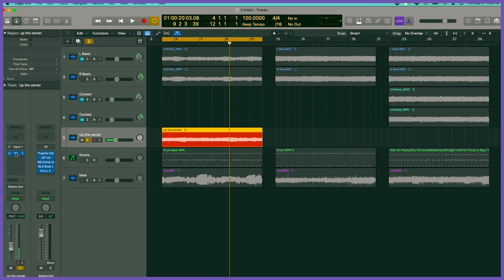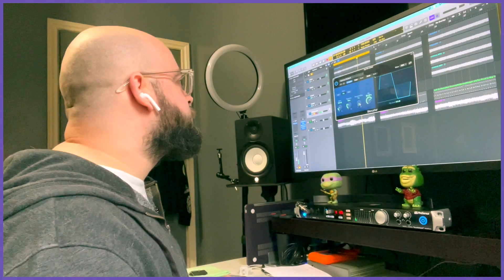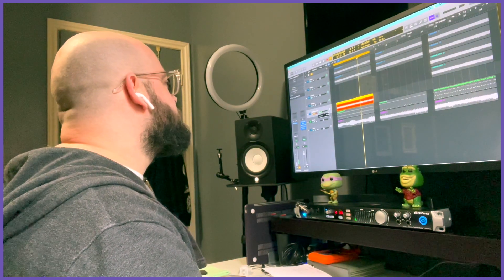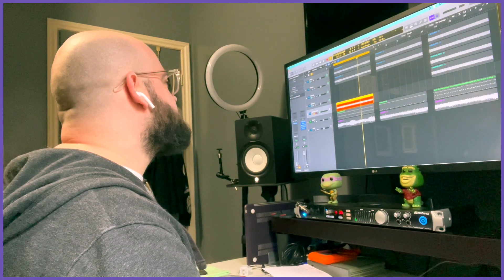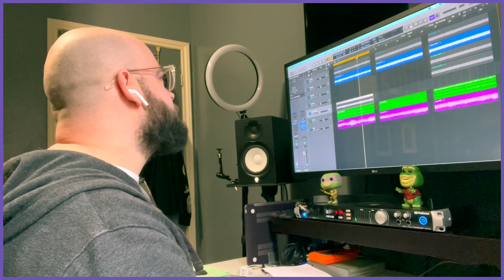As you can hear, it's a much more grimy, dirty version of that same section, and I have a bit of bit crusher going on on top of it — about 50% with no down-sampling. I don't want it to sound like it's bit crushed; I just want the dirt of the bit crusher on top of it. So let's drop that out and we will unmute it and start bringing it back into the other track so you can hear what it does.